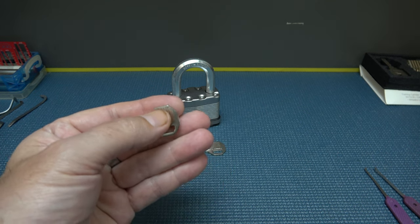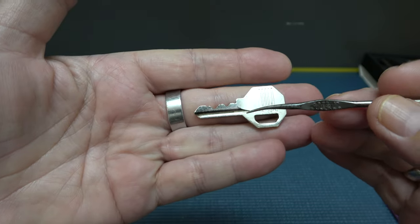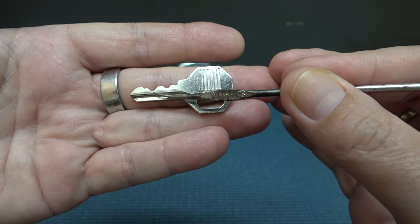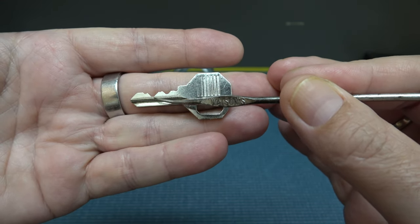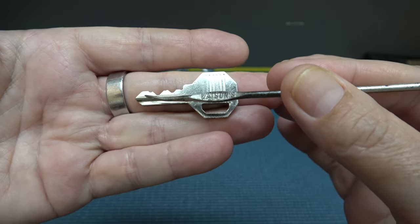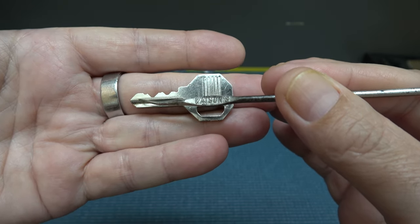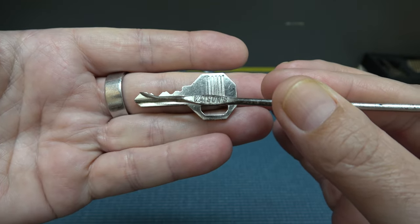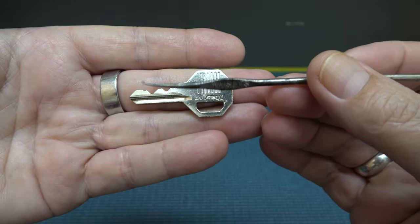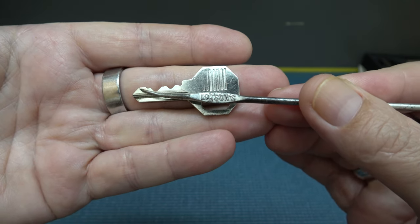Let me grab a pointer and I'll show you if you're not familiar with it. So these are the cuts in the key, obviously. When you get a blank, it goes straight across the top. So when I say high, I mean this one hasn't been cut right here, so the pin needs to be pushed up really high in the back. This one right here is pretty low. So what I was doing the first few times was over-setting this pin right here by setting that one.